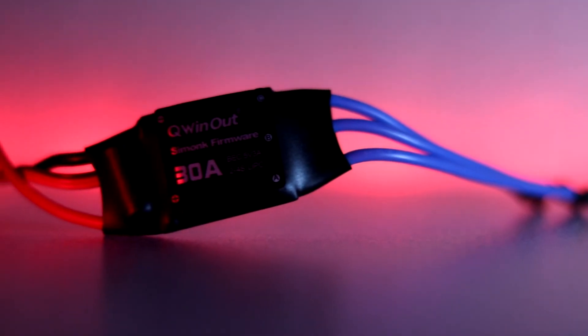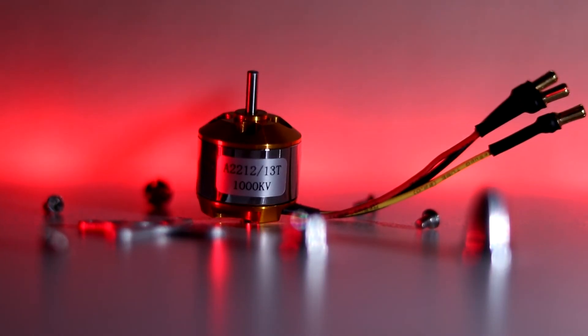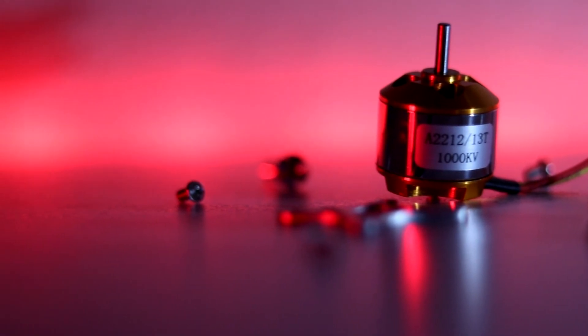I have 4 30A ESCs to control the speeds of the motors. I have 4 brushless motors rated at 1000kV, meaning they will turn at 1000 revolutions per minute when 1V is applied with no load.